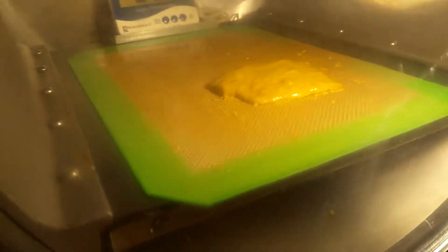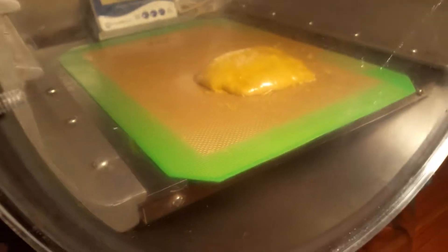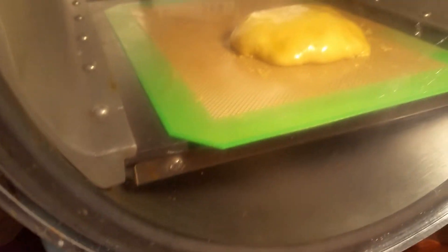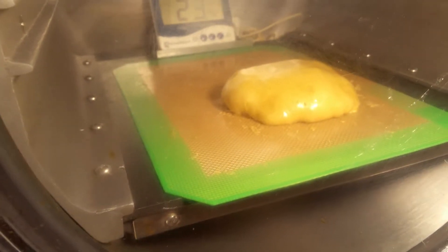Yeah, we're starting to get bigger, starting to really expand. Oh, this is getting good — she's coming up now. Look at how thick that is.